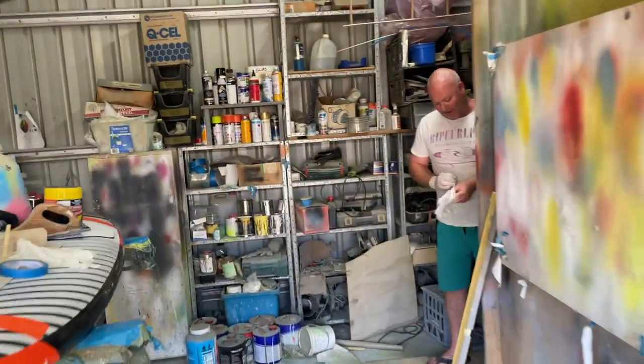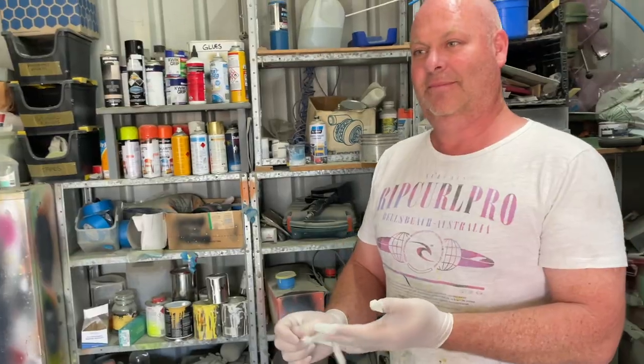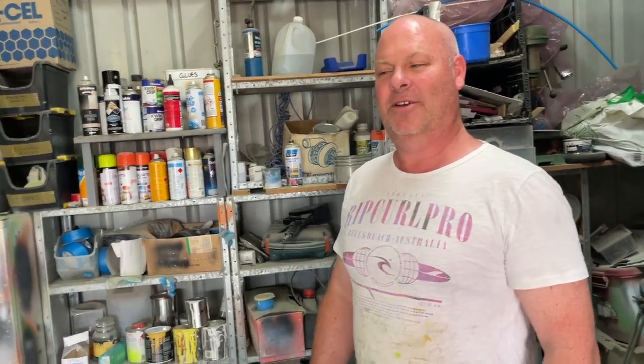Hello. Hey Paul, how are you going? Good mate. With Mark from Moz Customs. Yes, Moz Customs.